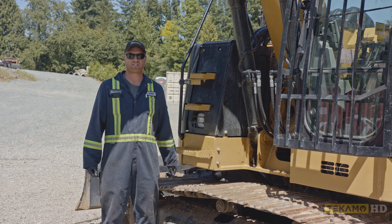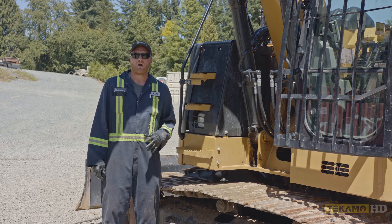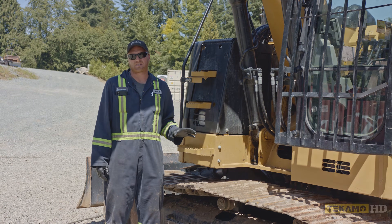Hi, I'm Keith and I'm going to show you how to properly adjust track tension on a hydraulic excavator. This is a CAT 314E. Almost all excavators are going to be very similar to this.